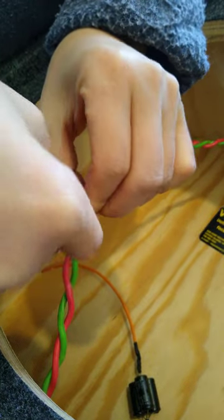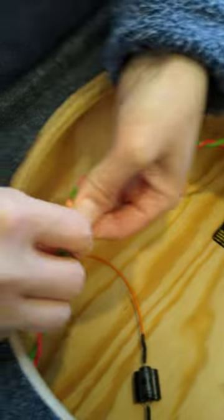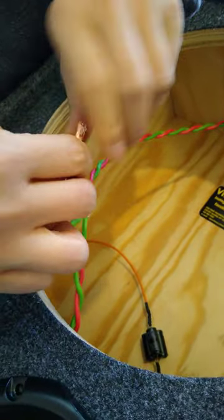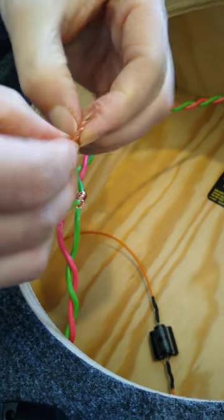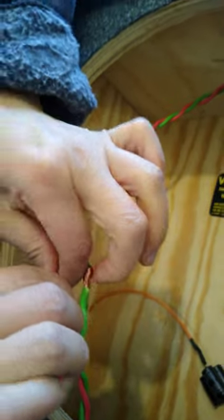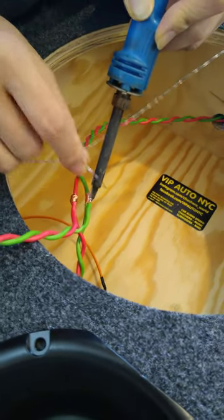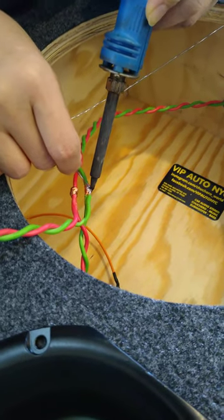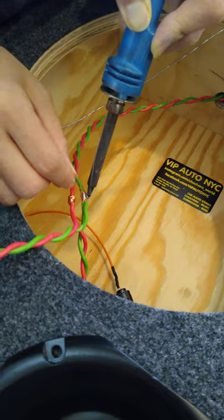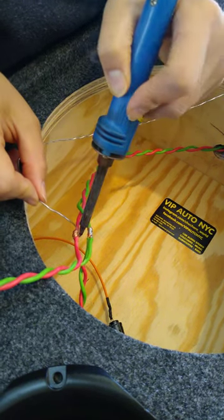That connection is called a military splice — the wires get connected together and then soldered. That is the parallel connection for both mid-basses. The proper way to solder is to heat up the wire and let the solder flow right in — that's called capillary action. If you do it properly, you won't get a cold solder joint.